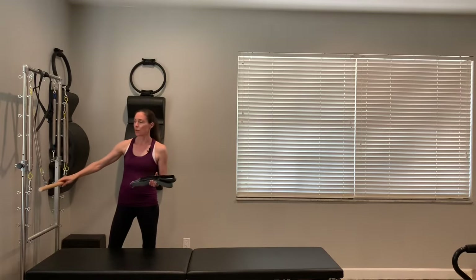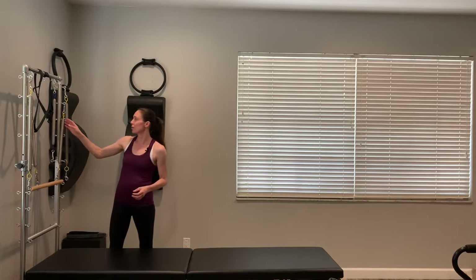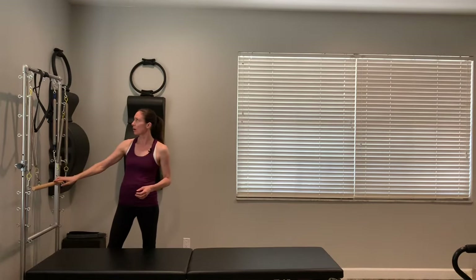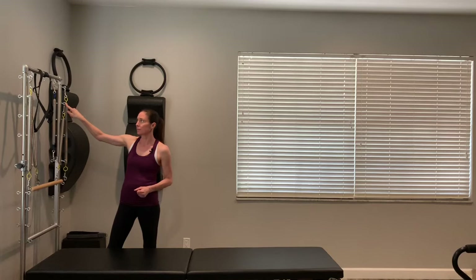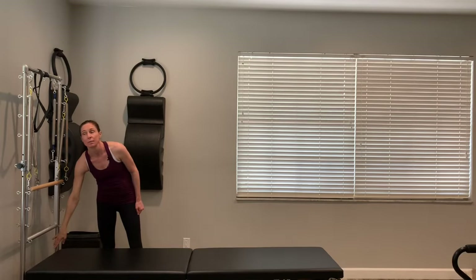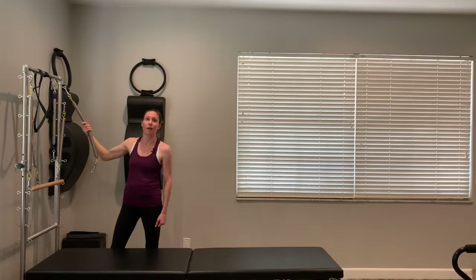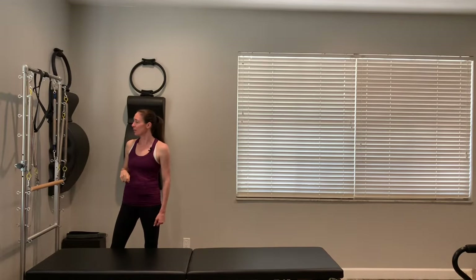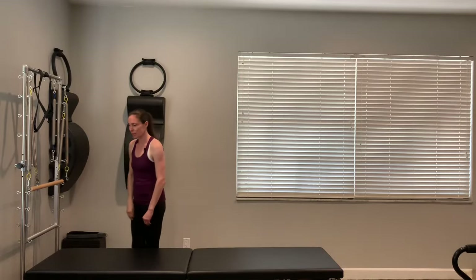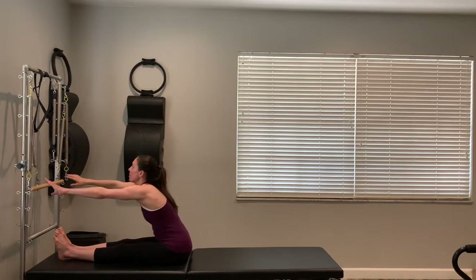I have a red spring at the very bottom of my unit, and that's going to be what I hook the push-through bar to. And finally, I have my long yellow loops at the very top of my tower. I also have my hand straps because I'm going to be using those on the short yellow loops. Right now I have the bar, so I will use those in a little bit.